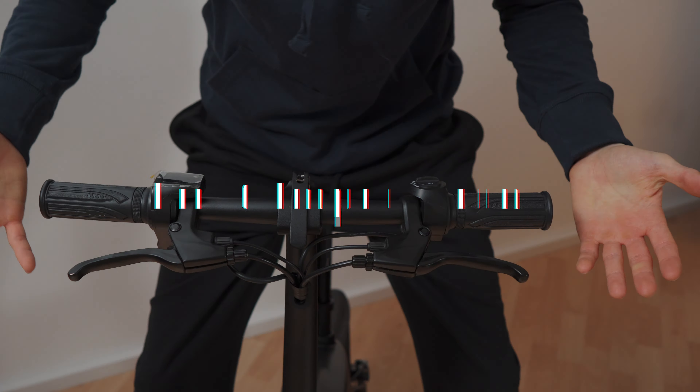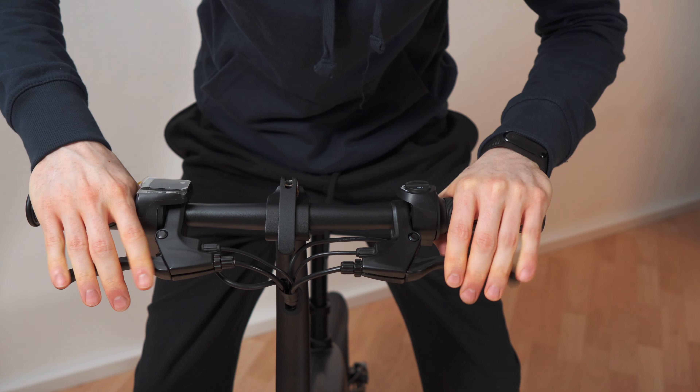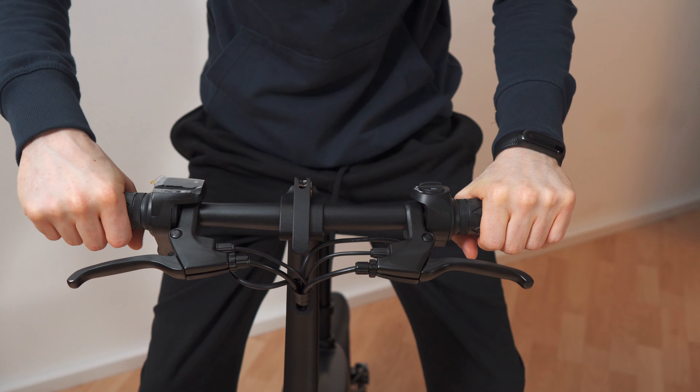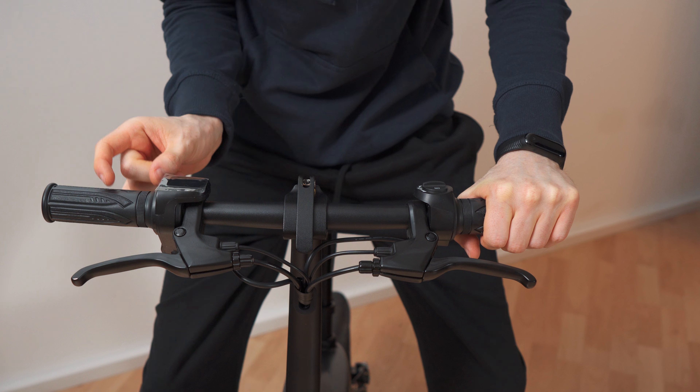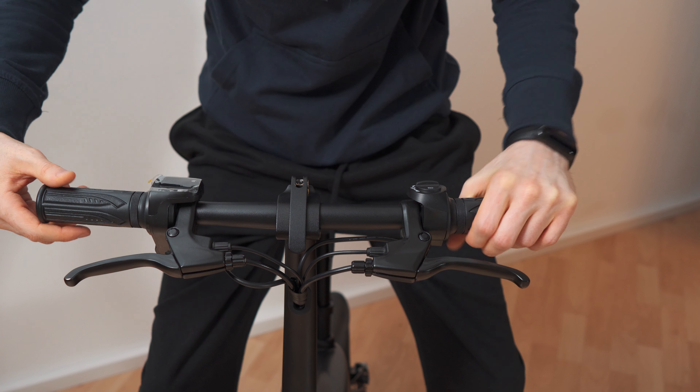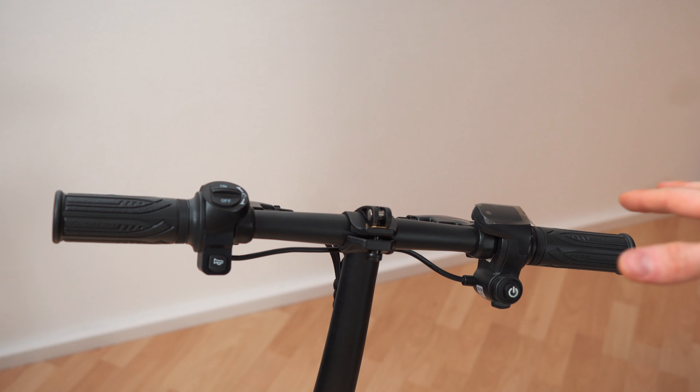Done with the unboxing — let's get to my first impressions. Steering bar, brakes. The handles are quite narrow. And this one is the throttle — it's not a partial throttle; the whole handle is the throttle.